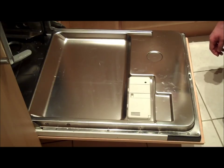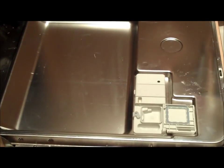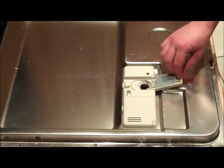Now let's take a look inside the dishwasher door. Here we have two compartments. This one here is for detergent. It can take a tablet or powder. The second compartment is for rinse aid.